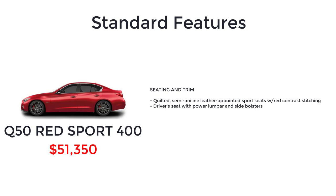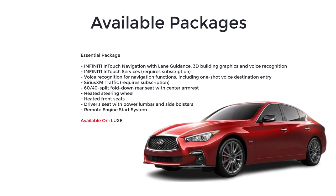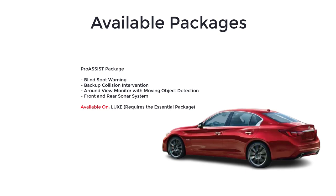There are four available packages for the 2019 Infiniti Q50 sedan. The Essential Package, which is optional on the Lux trim level, adds Infiniti In-Touch navigation with lane guidance, 3D building graphics and voice recognition, Infiniti In-Touch services, voice recognition for navigation functions including one-shot voice destination entry, SiriusXM Traffic, 60/40 split fold-down rear seat with center armrest, heated steering wheel, heated front seats, driver's seat with power lumbar and side bolsters, and the remote engine start system. There's also an available Pro Assist Package for the Lux, which requires the Essential Package, and it includes blind spot warning, backup collision intervention, around view monitor with moving object detection, and the front and rear sonar system.